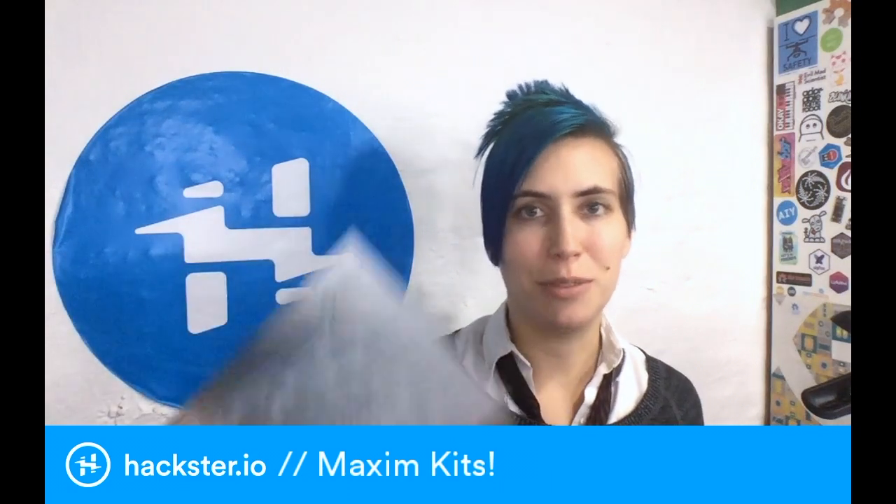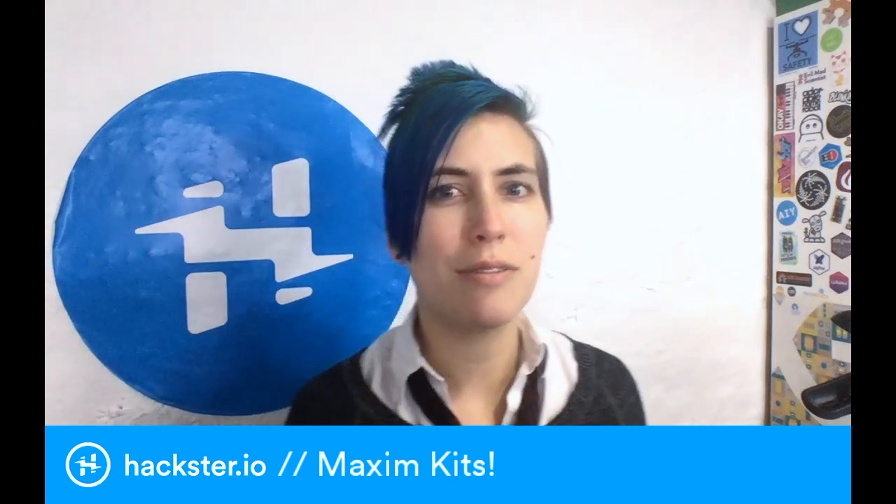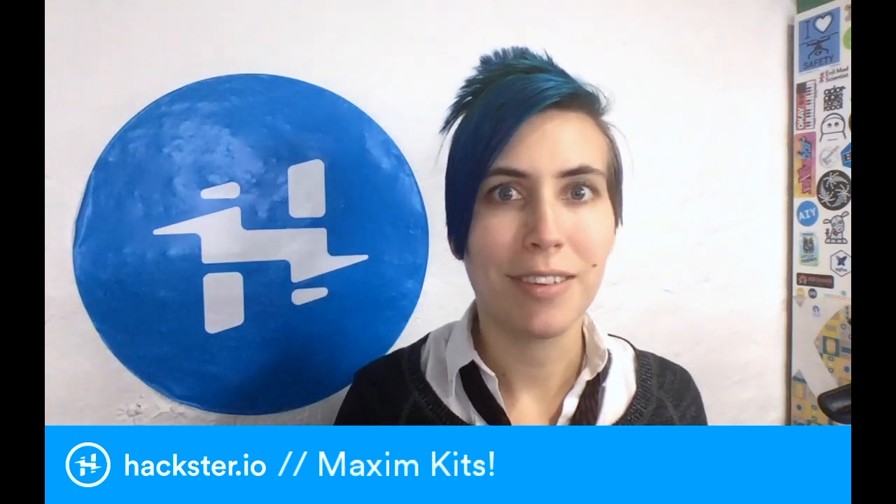So these are all evaluation kits for specific chips that Maxim is coming out with. I think they're designed for small, low-power applications like wearable devices and stuff, but these chips in particular are mounted on larger boards so that you can test them out before you decide to build them into your product. Let's bust these out.